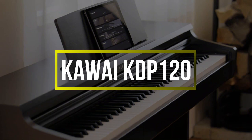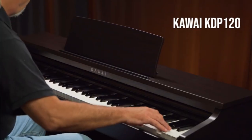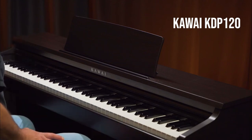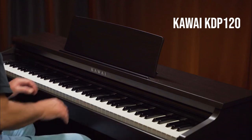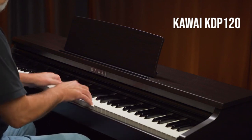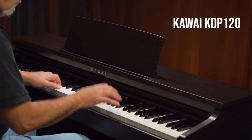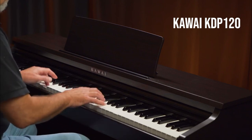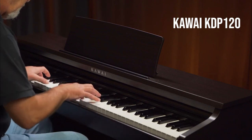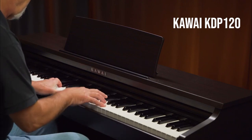Kawai KDP-120. This sleek, slimline digital piano is perfect for those looking to learn the piano but have limited space. The impressively small stature of the KDP-120 still manages to deliver a rich, warm tone, mimicking the sound of the Shigeru Kawai SK-EX concert grand, while its 40-watt speakers — 20 watts per side — are more than enough for home practice.